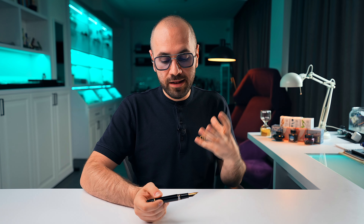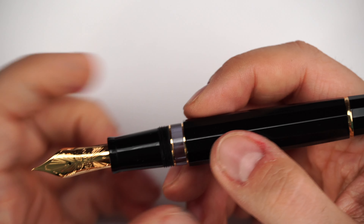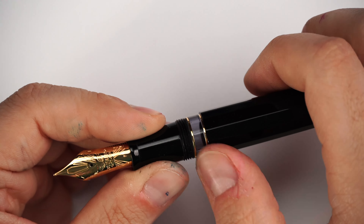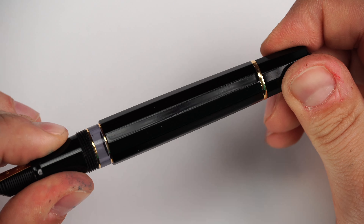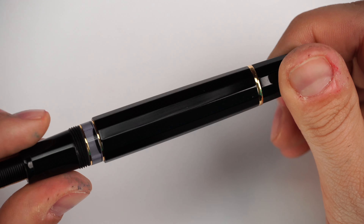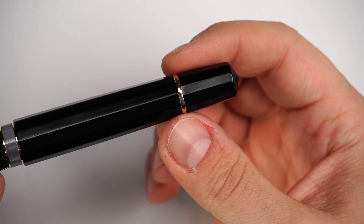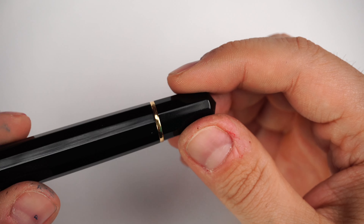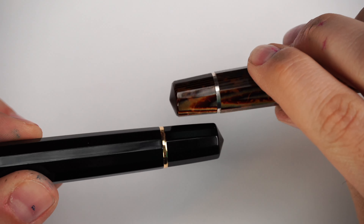Proceeding further, the threads from the capping system appear well polished but are noticeable — you'll feel them if you hold it there. Then there's the ink window. Because it's a resin fountain pen, you can see the ink level inside. On this black Vulcanica, the window is a little foggy and dark, which I actually love. Then the step-up into the barrel is also not sharp at all — it's polished. The barrel starts at its thickest point with 12 facets that capture the light very well, tapering in toward the end.